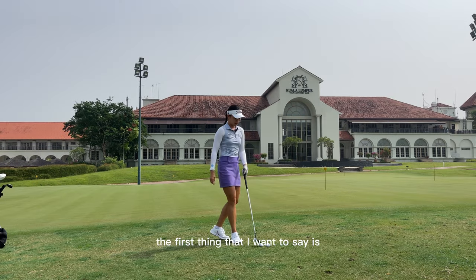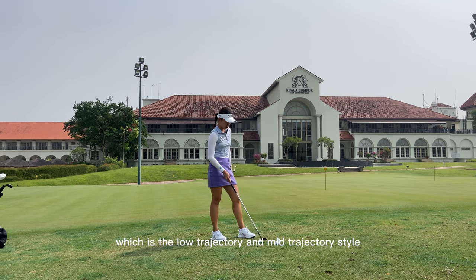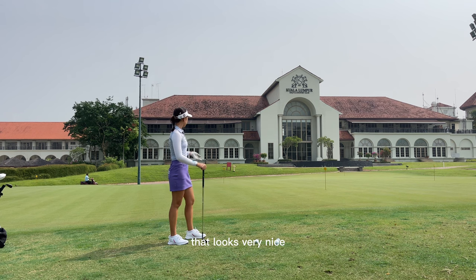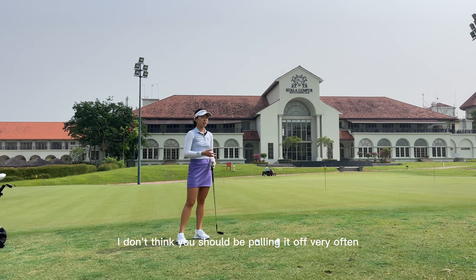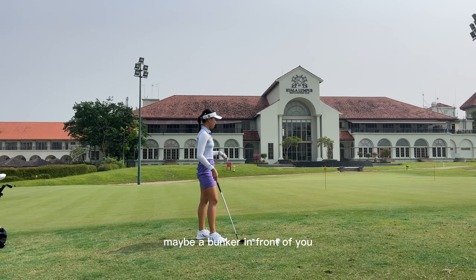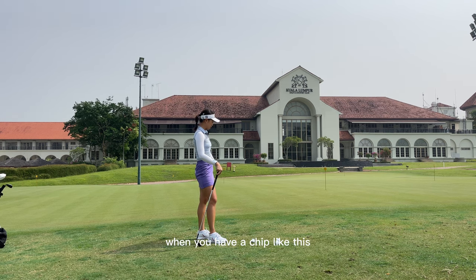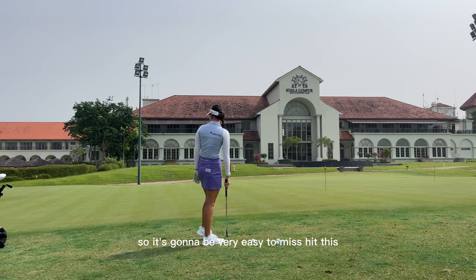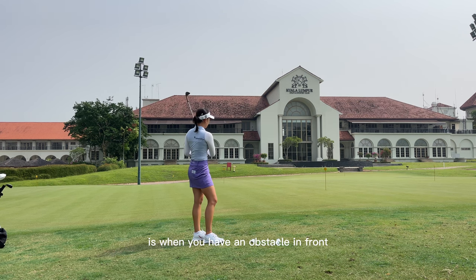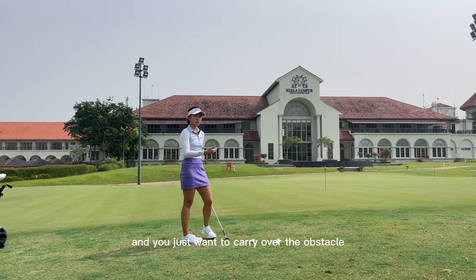First and foremost, if you have not mastered the previous two chipping styles — the low trajectory and mid trajectory style — you should probably do that first. This chipping style looks very nice, but honestly I don't think you should be pulling it off very often during a round. It's only really going to be useful when you have an obstacle in front of you, like a bunker. You should not be doing it when you have barely any grass, because it's going to be very easy to mishit.